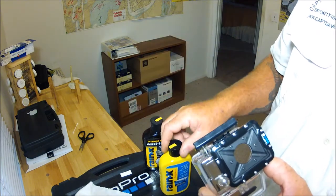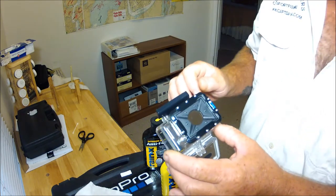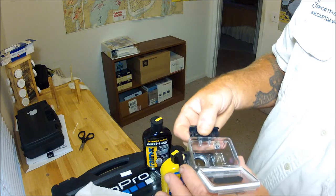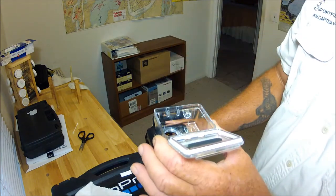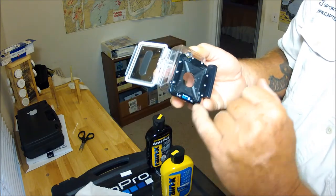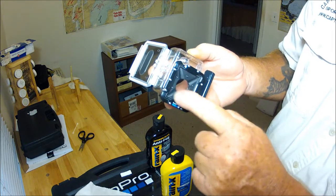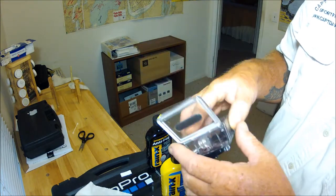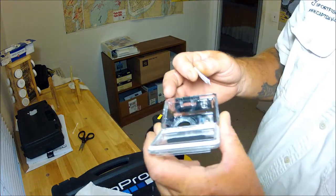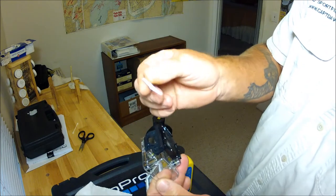Both the interior and exterior Rain-X could create a little bit of a haze on your lens. What I've found is when you take a few drops, drop it inside, and swirl it around, the Rain-X anti-fog goes all inside — which is what you want — but I had a little problem trying to get any excess out.